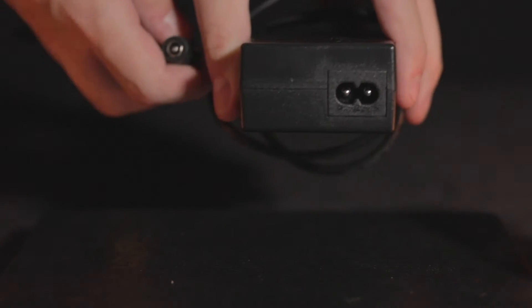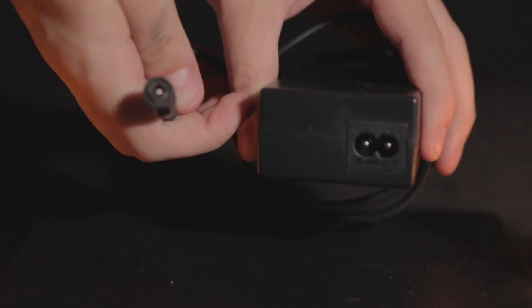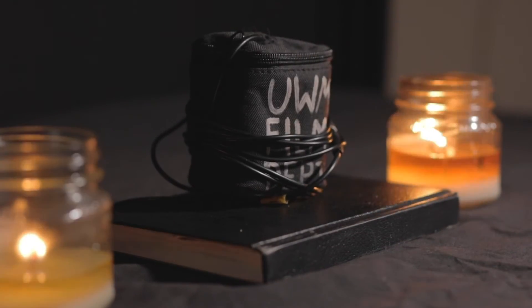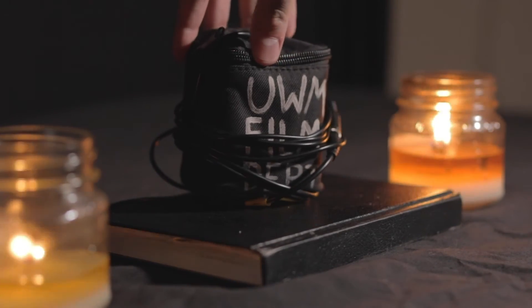Here is the second part of that. And here is your external battery. This will be what you're primarily using when you're operating your Blackmagic Pocket Cinema Camera,